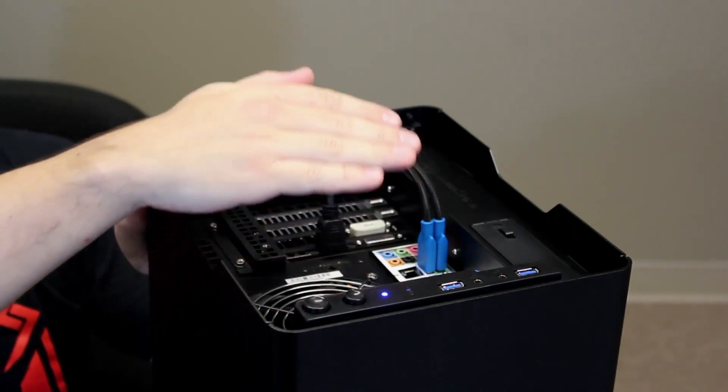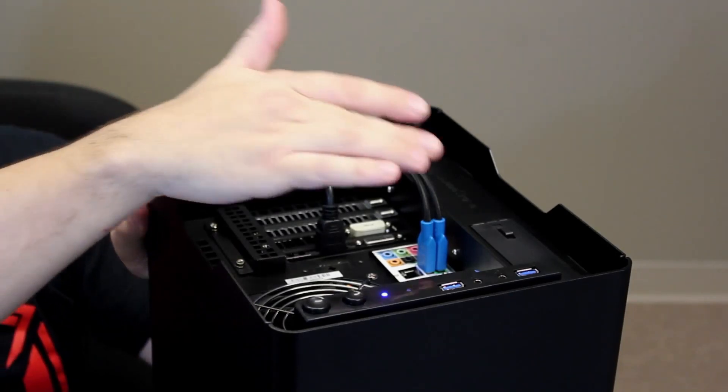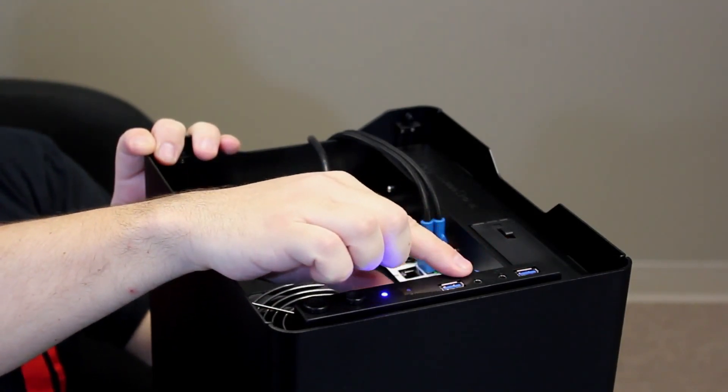This gives you easy access to all of Enix's mainboard, video card, and expansion port connectors. On the front leading edge, we also have our power button, reset button, two USB 3.0s, a headphone port, and a microphone port.